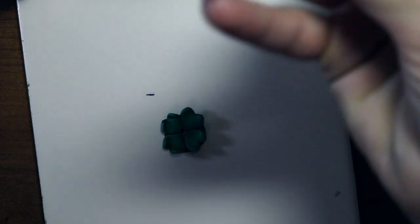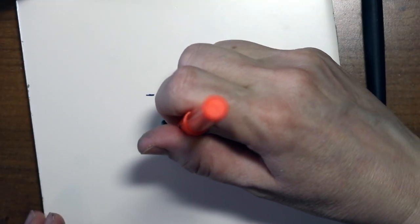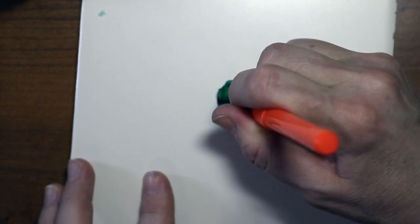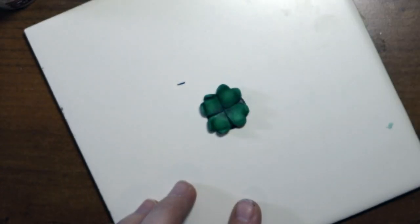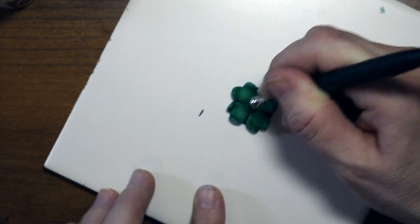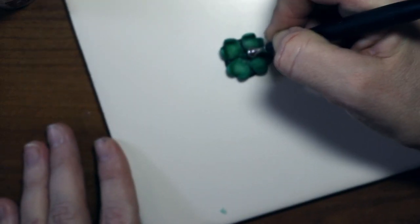I'm going to use my little ball tool. If you don't have one, find something — maybe the end of a really thick paintbrush or the end of your highlighter. Your tools do not have to be the special ones from the store; you can make your tools out of what you have. Just push it down a little bit — I'm using just my highlighter — to give it a little more shape and make sure the edges are touching.